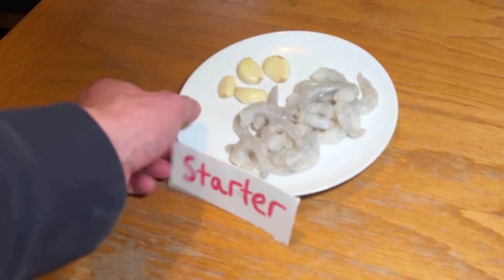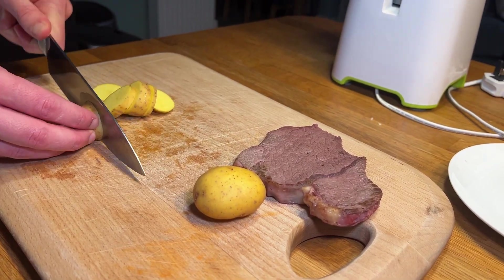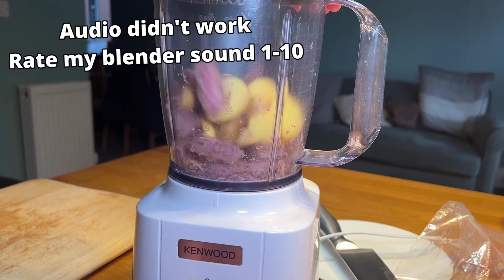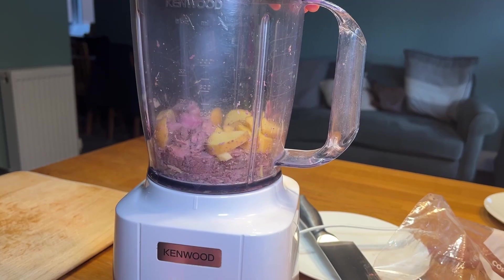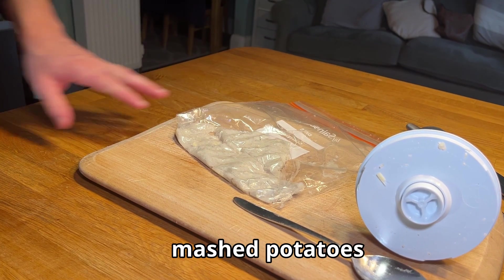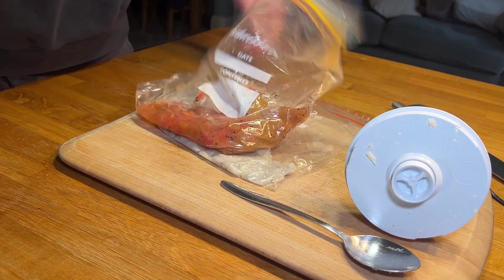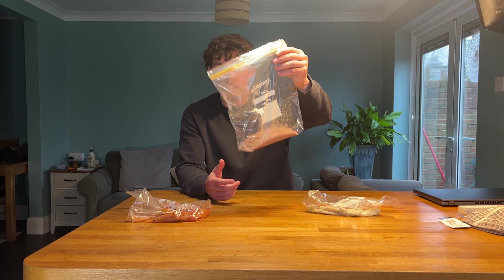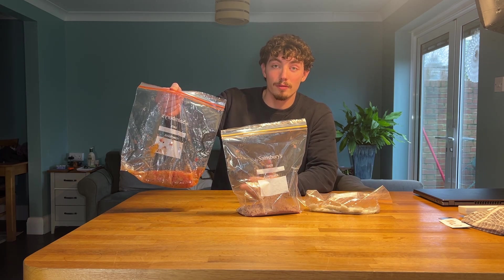Even though the steak and prawns aren't made up of plant cells, we will need to crush them anyway to help mix with the chemicals we'll add in a moment. Each plate also contains garlic and potatoes, each of which are made up of plant cells. It's really cool to see how different they all look already. This one looks like dog food slash tuna, this one looks like grey mashed potatoes, and this one just looks like an amalgamation of fruit salad.